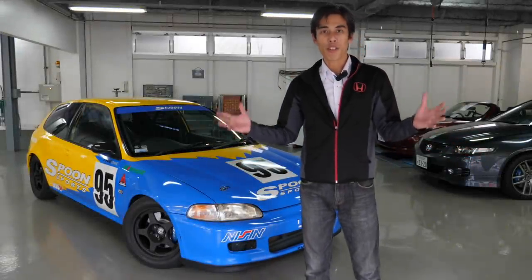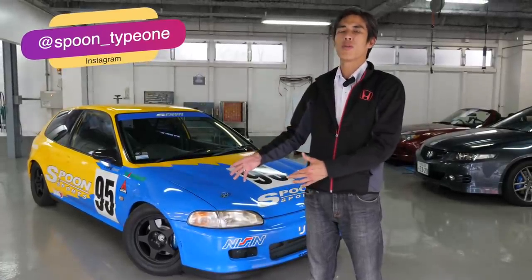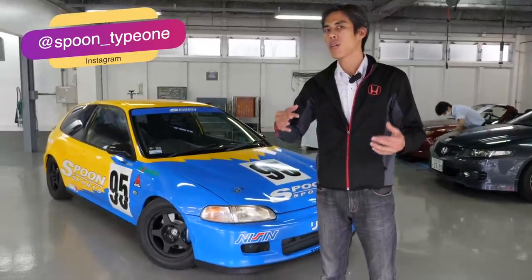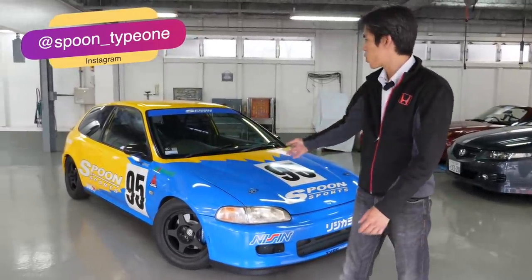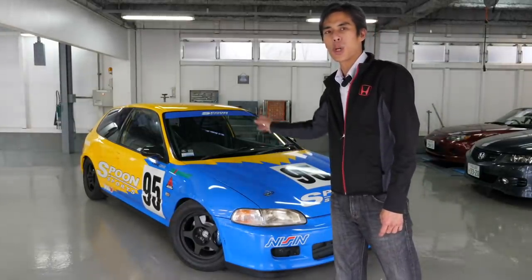Hi guys and welcome to another episode of JDN Masters. Today we are in Type 1, which is the SpoonSport customer workshop, and we have a very special treat for you. As you can see behind me, this is the Racing EG6 and we're going to be talking about it in detail, so come join us.